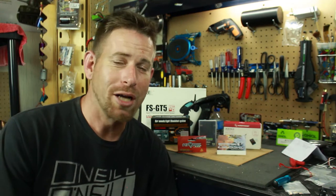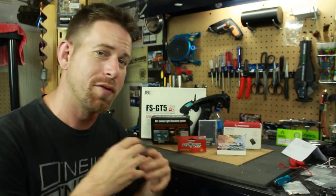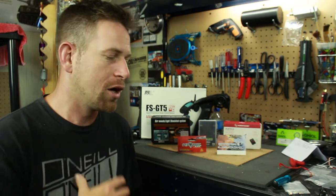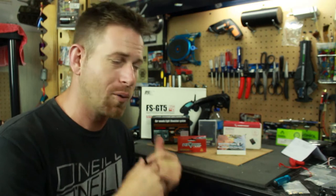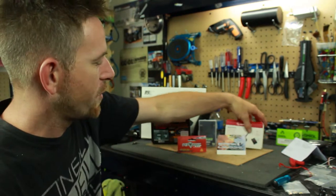Hey, what's going on everyone, RC84 here. Thanks for watching. Welcome to update number four on the HC6 build project, or what I like to call the Behemoth Project. This video is going to be covering the electronics of the vehicle, what I'm going to be putting in there, and also talking about some parts that I got for the vehicle as well.